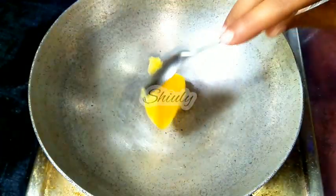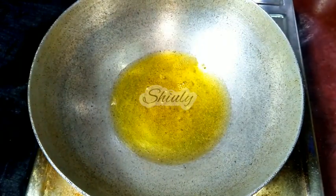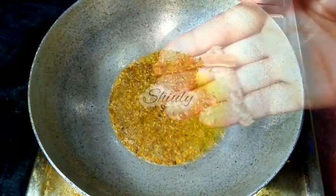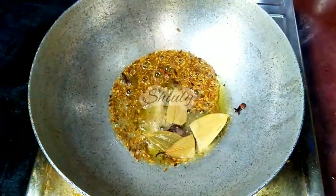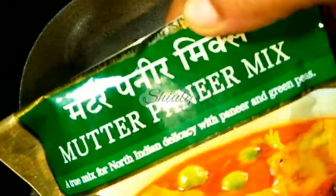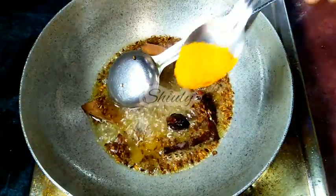Now let us go for the main process. I am adding some ghee in the pan. When the ghee is heated well, we need to add about one teaspoon of cumin seeds, two to three whole cloves, two pieces of cinnamon, one black cardamom, and two to three bay leaves. We have to fry everything very nicely. After that we have to add some water before adding the powder spices.